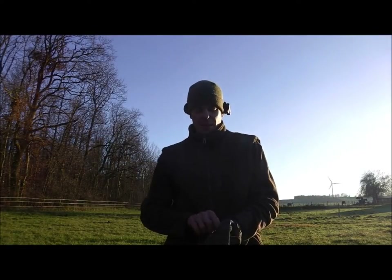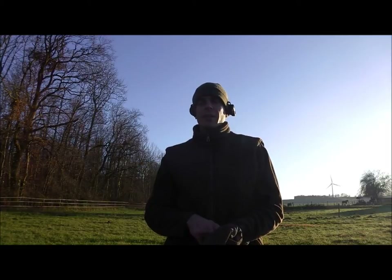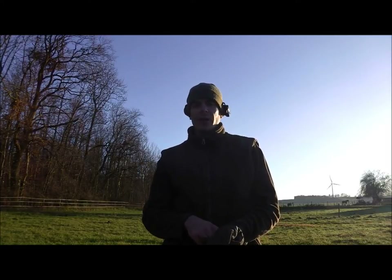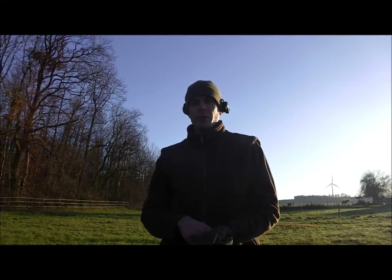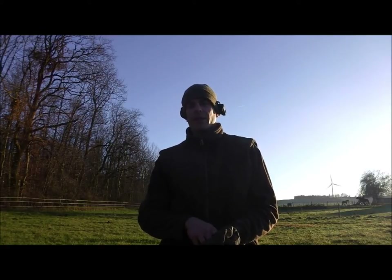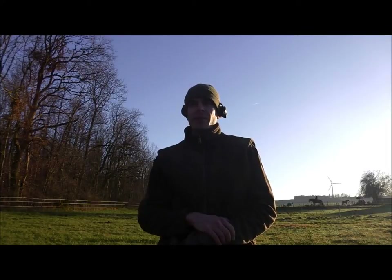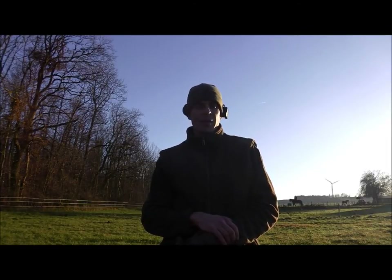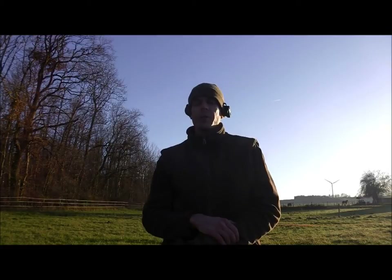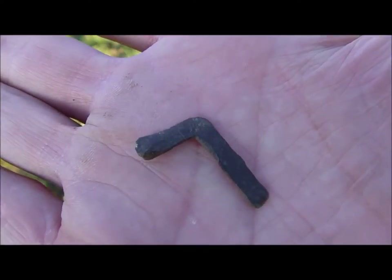Hello guys, I'm out again. It was raining the past days so I couldn't go out, and the field I normally detect is too muddy, so I had to find a new spot. This is a totally new permission - a different farmer, but it is within my permitted area of the archaeological department. I don't know what to expect here and didn't even do any research about this area, but let's see how we get on. I'll be back when I've got my first finds. Here we have part of a buckle.